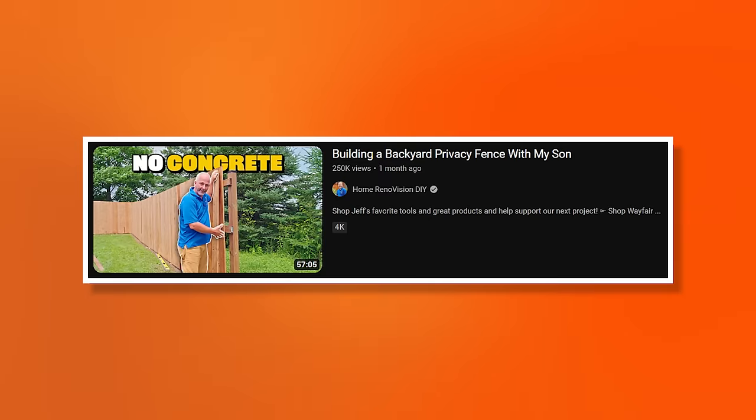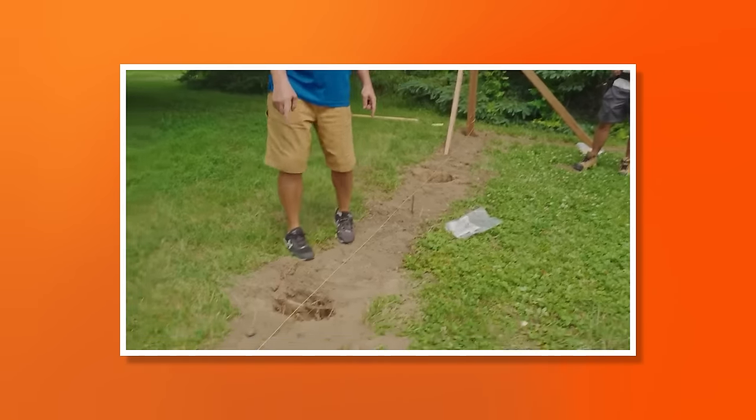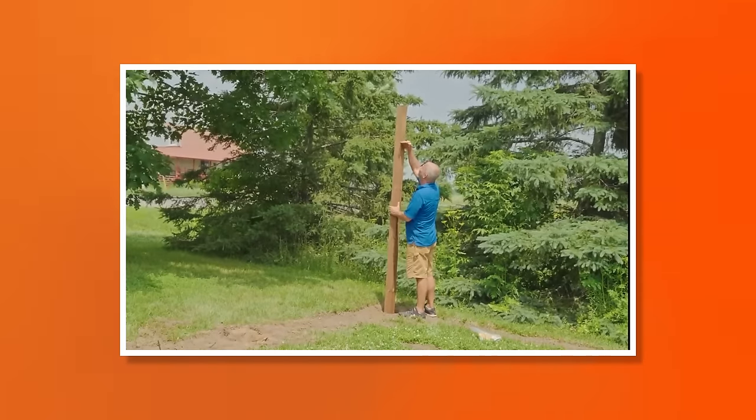Alright guys, today is the third installment of a series of videos where we're reviewing and reacting to a video titled 'Building a Backyard Privacy Fence with My Son' by the Home Renovision DIY channel. If you'd like to watch the whole video in its entirety without my commentary, we'll link that in the description below. If you haven't watched the previous couple videos, I'll catch you up: Jeff has cut some sawed out of the way, drilled some holes, set the post with Sika Pro Select to a questionable depth, and now he's going to go back through and run 2x4s. We'll probably stop when he's done running 2x4s, and the final video will be him installing the pickets and applying some stain.